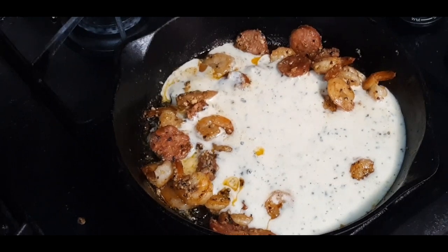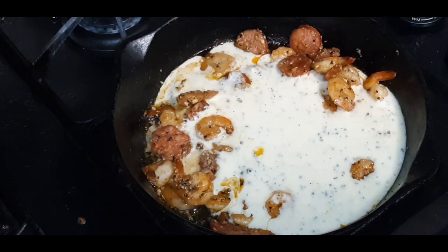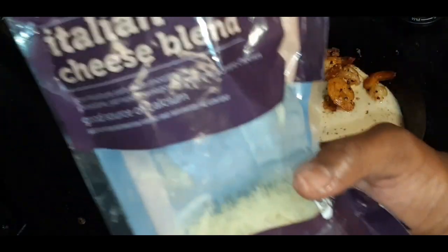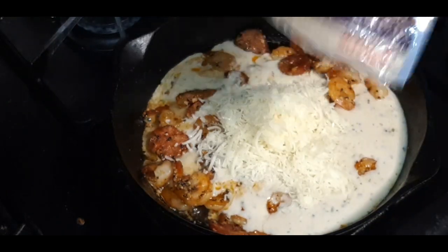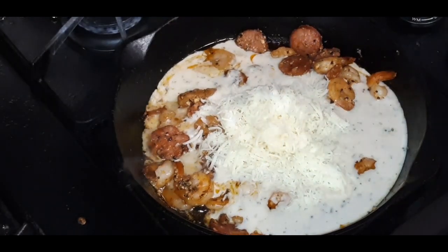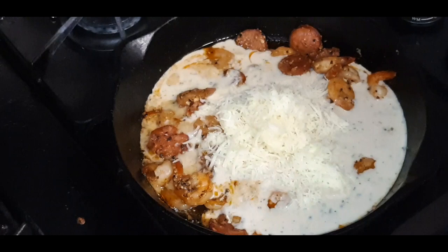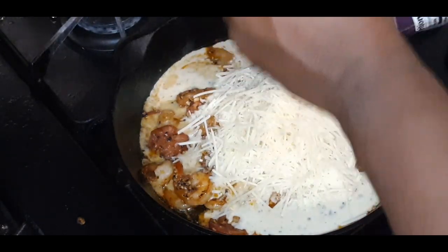Now I'm also going to add a little bit more cheese to this mixture as well. I'm winging it, and y'all are winging it right with me, but I bet it's going to taste good. I'm going to add some Italian cheese blend, and we're also going to add in some Romano and Parmesan. Just like that. Boom.